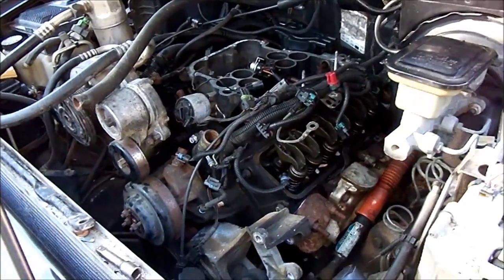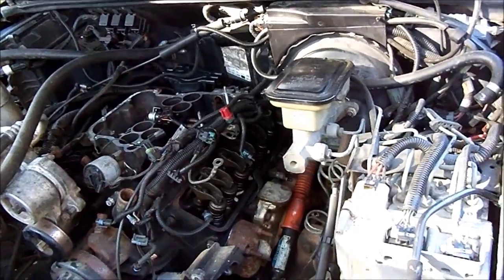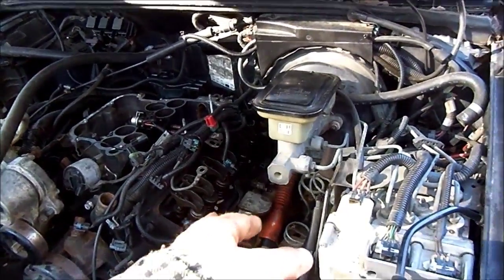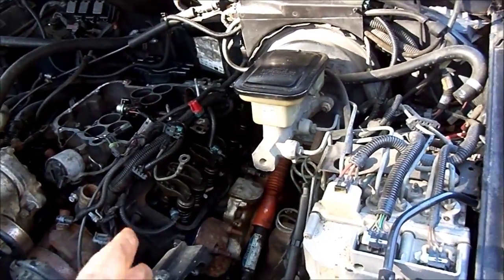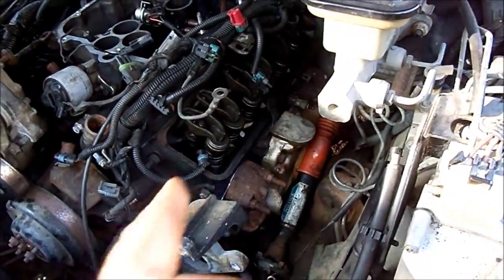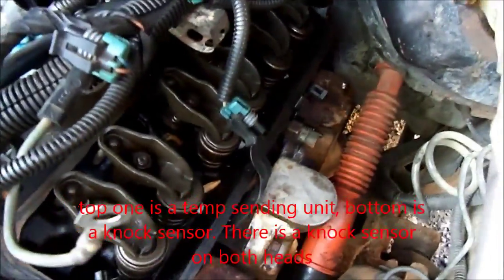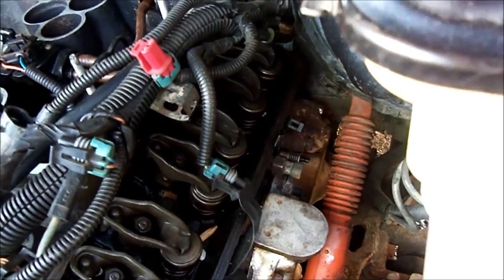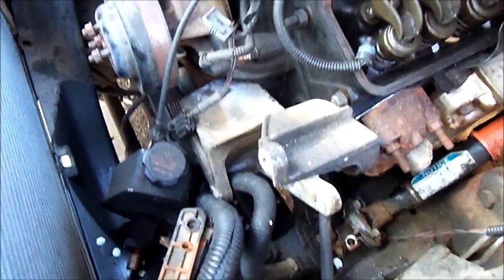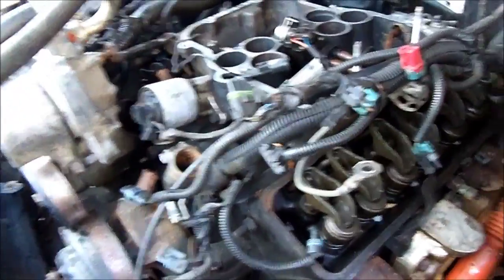A couple hours later — managed to get the exhaust manifold on, the spark plugs back in on that side, and the temperature sensor and sending unit. There are two different sensors on this side: one's the same as on the passenger side, and there's what looks like a temperature sensor or sending unit right above it. Now we're about to start slapping some bracketry on there, and valve covers, then bracketry.